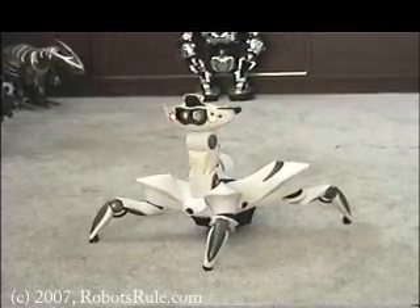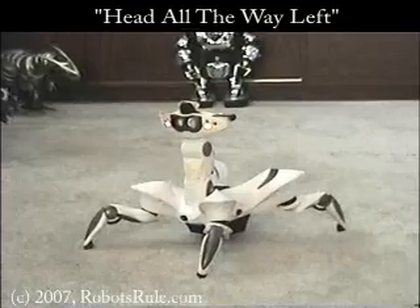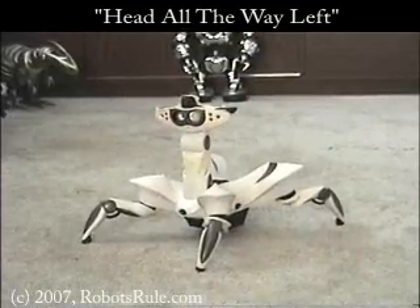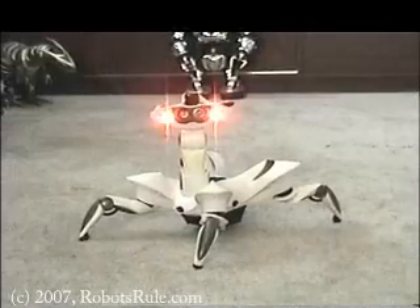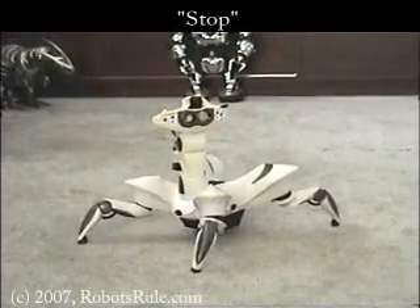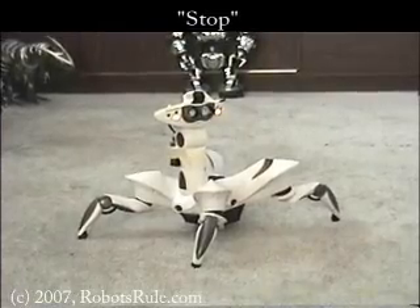RoboQuad is just as talented in swiveling his head left and right. Head all the way left. In a following RoboQuad video, I will show you RoboQuad's advanced infrared scanning capabilities. Stop. But that's for another time and another place. Full reset.